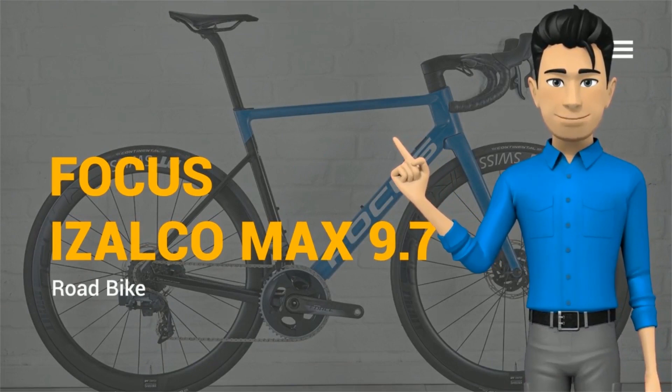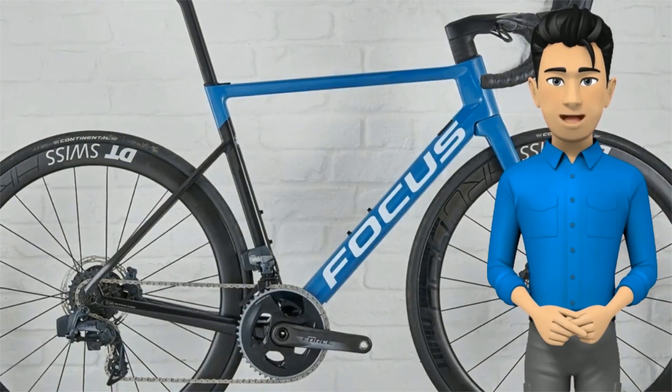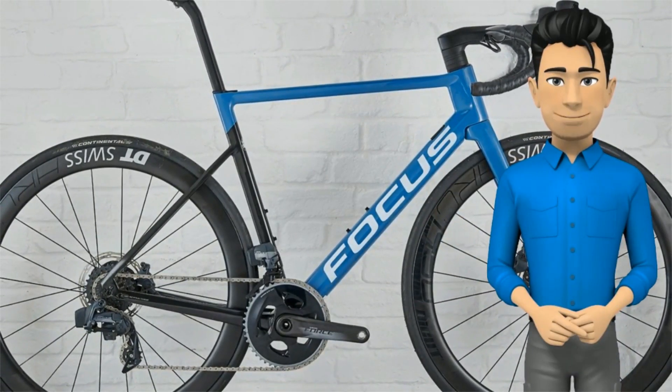Hello there! Meet the Focus Izalco Max 9.7 AXS bike. The Focus Izalco Max frame combines advanced aerodynamics and low weight in its premium 9 series, with this beauty coming in at 890 grams.